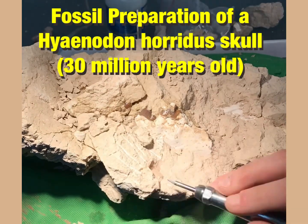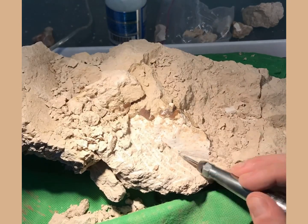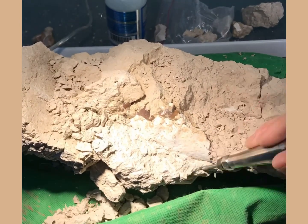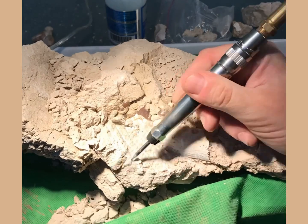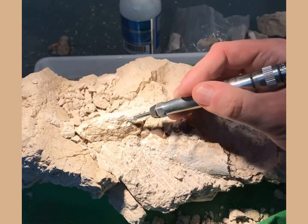Hi everyone and welcome back to this fossil preparation series. Today I thought I'd bring you a preparation, a fossil prep that I recently did, that of an awesome carnivorous predator, a Hyaenodon horridus skull.